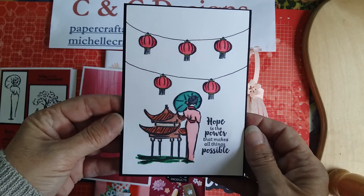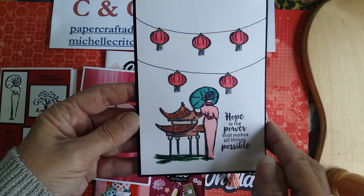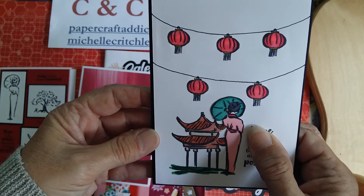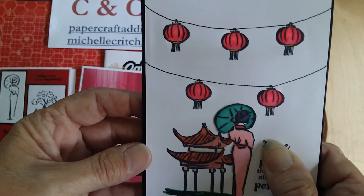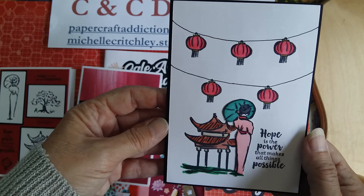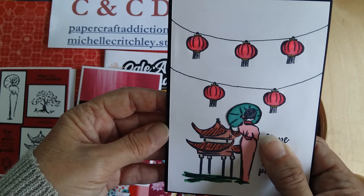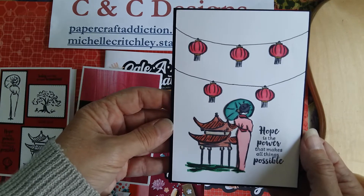Speaking of lighting things up, here is another card. I'm using most of the stamps from the set and I've colored everything in using the Stampin' Blends, giving a nice reflection. On the inside is the sentiment 'today is a day for new beginnings.' If you press on the word, 'hope is the power that makes all things possible,' the lanterns light up — so that's not lit up, and that is lit up. I saw this technique online using copper tape and little LED lights and ordered them online. It reminds me of the lantern festival coming up in February here in New Zealand.